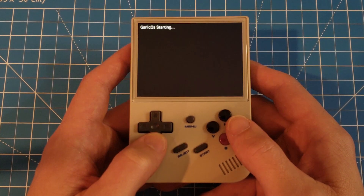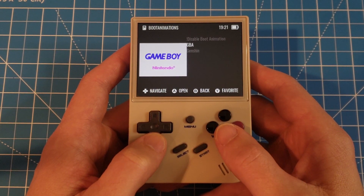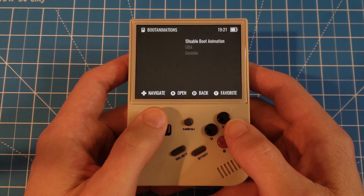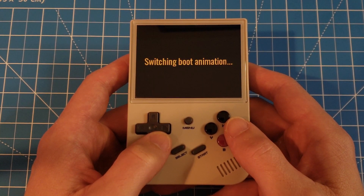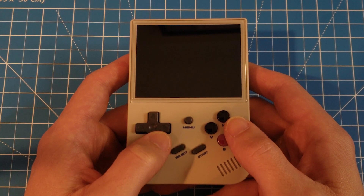Your system will restart and play the selected boot animation. This animation will now play every time you power on the RG35XX. To turn off the boot animation, simply go back to the Consoles Boot Animations menu and select Disable Boot Animation. You've successfully added custom boot animations to your Ambernic RG35XX.